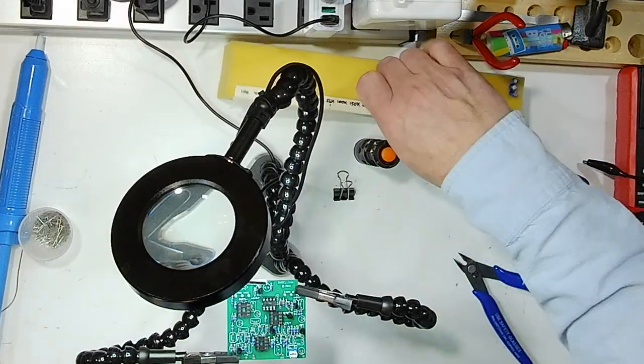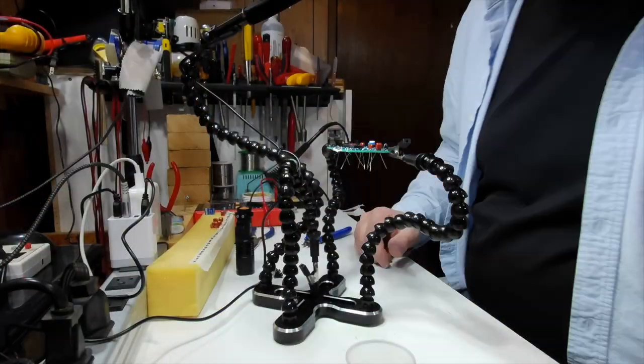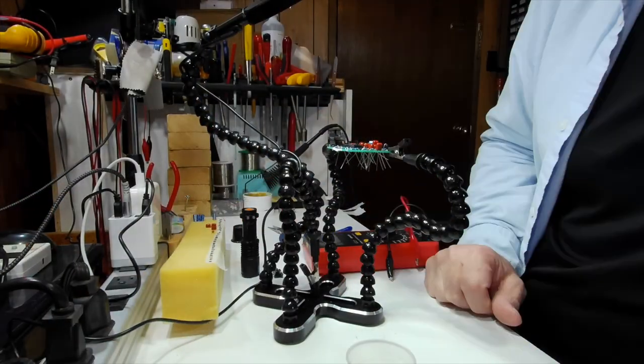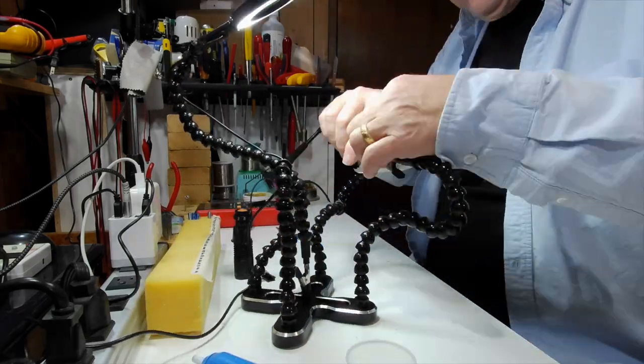Capacitors now, and then we're done with this part of the build. We're getting quite a few components on the board now at different heights, so my little tape trick isn't going to work. So I'm putting the capacitors in and just bending the leads out so that when I turn it over they won't fall out. Electrolytics, and then we're done for this first episode.